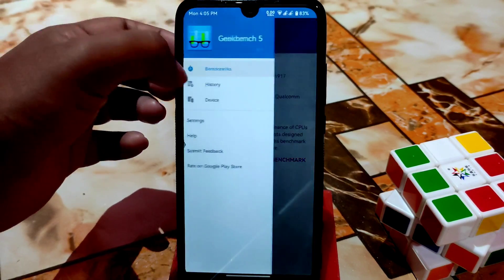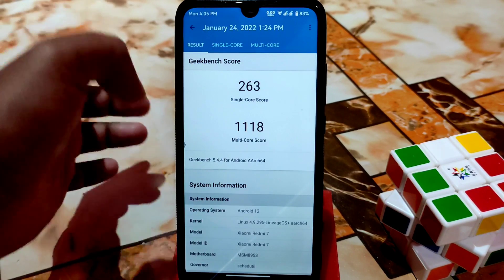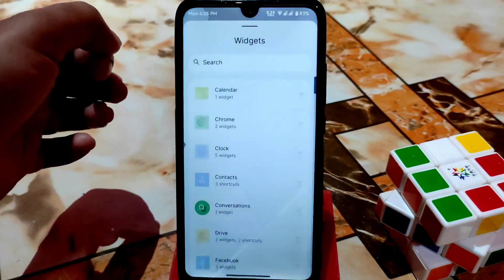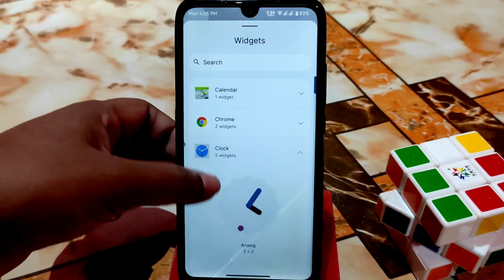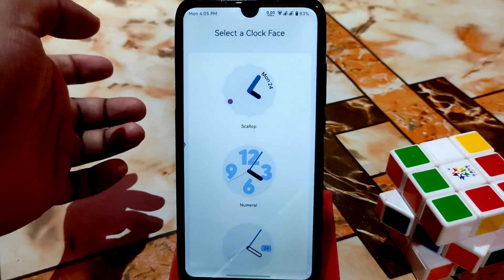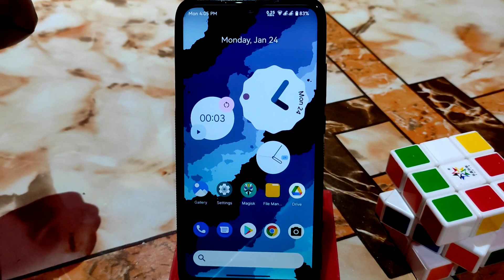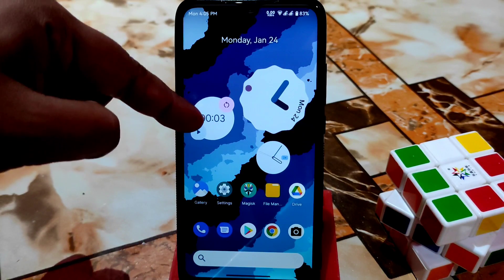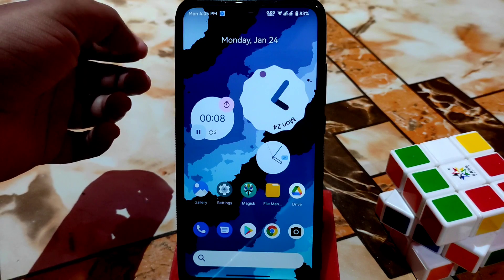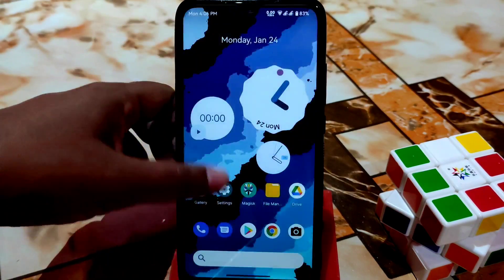The ROM is really battery-smooth and RAM management is great — no issues. The Geekbench scores are 263 single-core and 1118 multi-core, which is really great. You can also check and set clock widgets — there are five clock widget options, and there's also a stopwatch feature you can start, stop, and reset.